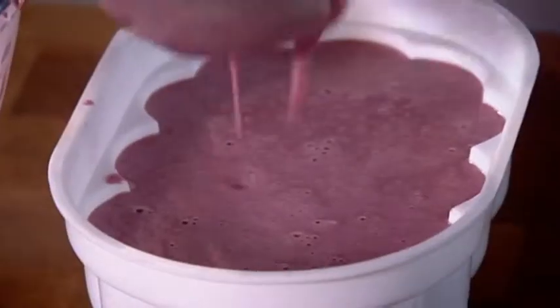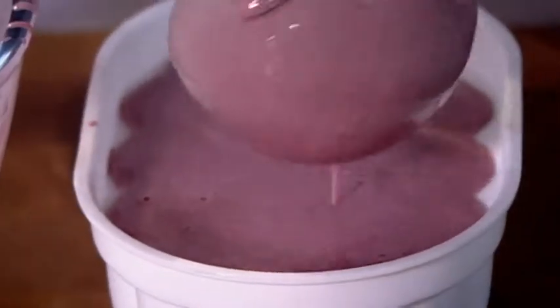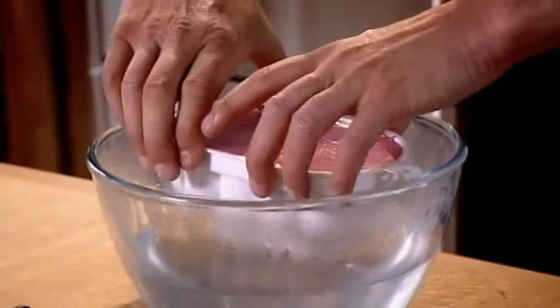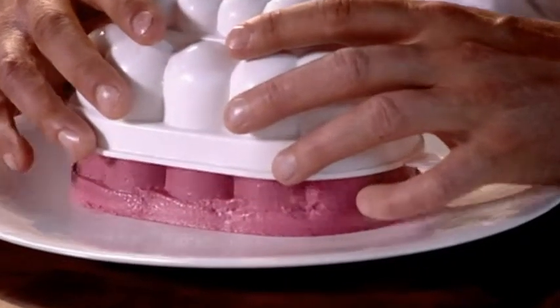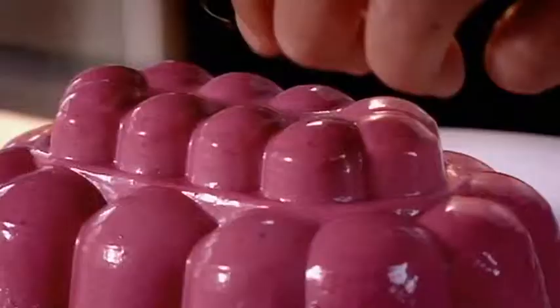Pour into a mold then chill in the fridge for around seven hours. Dip the mold into hot water for a couple of seconds to release the dessert, then turn out onto a plate and decorate with fresh blackcurrants.